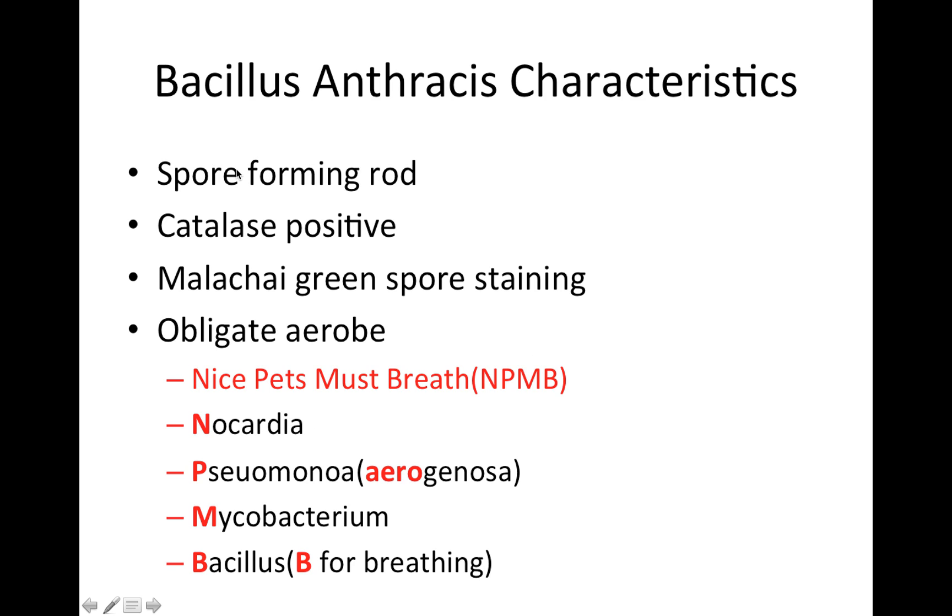Some characteristics of Bacillus anthracis: it's a spore-forming rod, it is catalase positive, it's recognized by Malachite green spore staining, and it's an obligate aerobe. We already talked about using B for breathing to remember it's aerobic. Another mnemonic to remember obligate aerobes is 'Nice Pets Must Breathe' — Nocardia, Pseudomonas, Mycobacterium, and Bacillus.